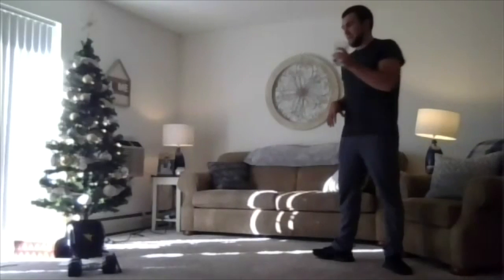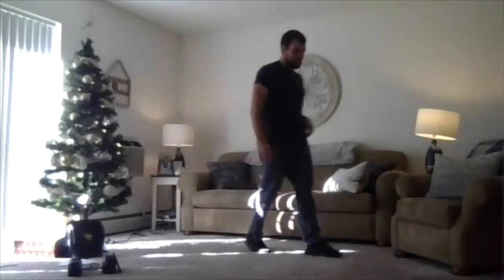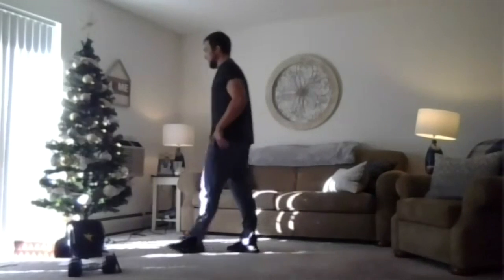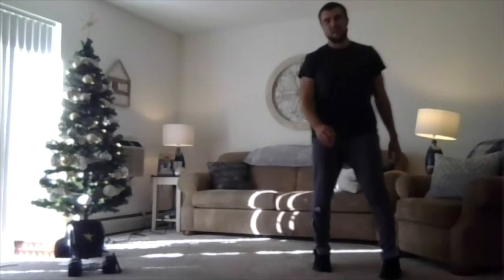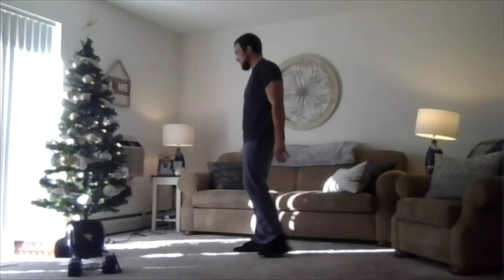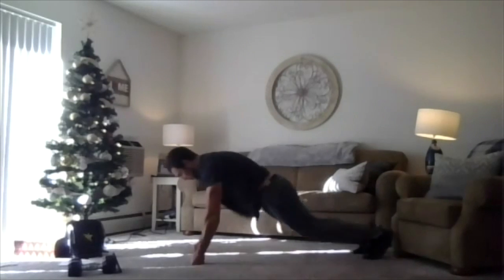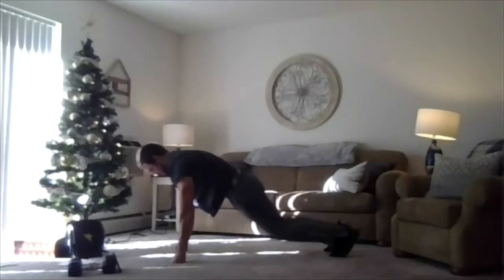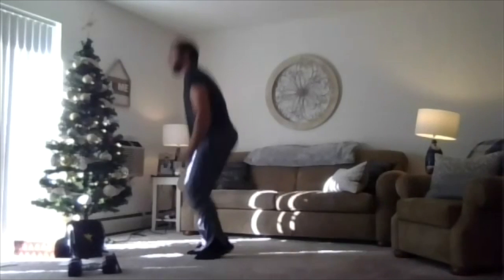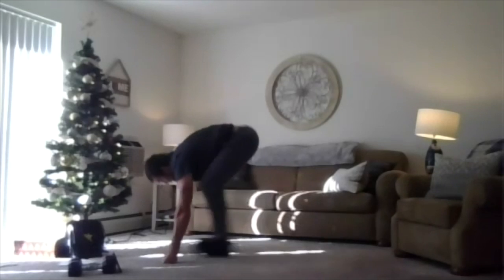Last one here — we're going to do the burpees, 15 seconds, last one of the day. We're going in 10 seconds. Get two or three or more in. Here we go, three, two, one, we're hitting it — go quick, it's only 15 seconds. 10 more seconds, go go go. Three, two, one, relax.